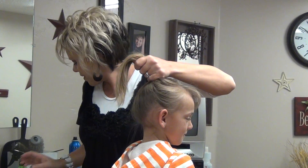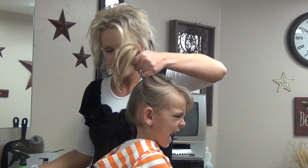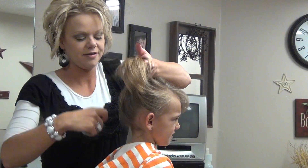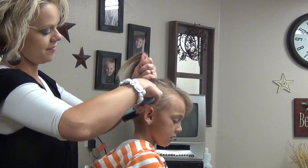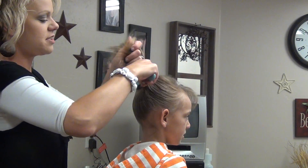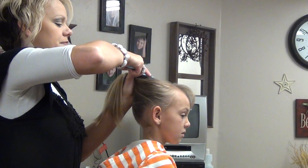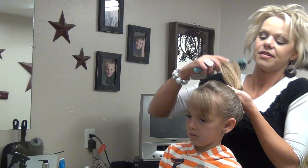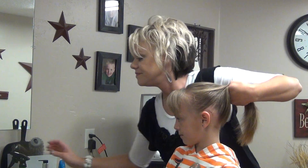Then I'm going to just spray it a little bit with hairspray, so when I go to comb it up, it stays. You can just go around as many times as you need to to make it smooth. I've just blown out her bangs before.